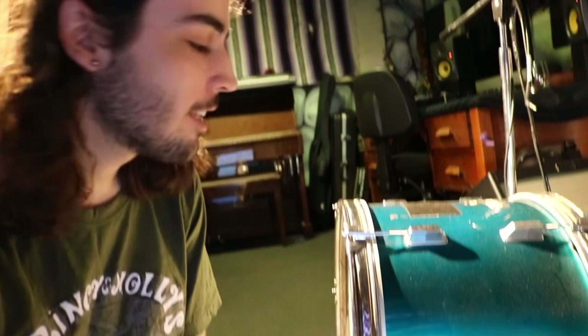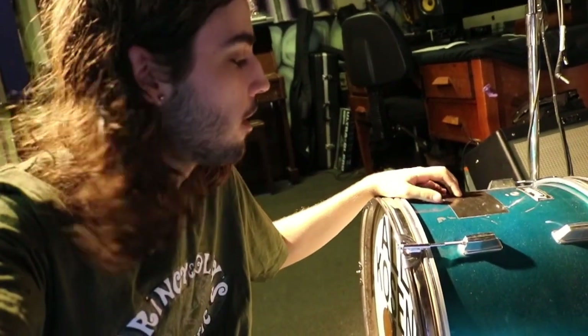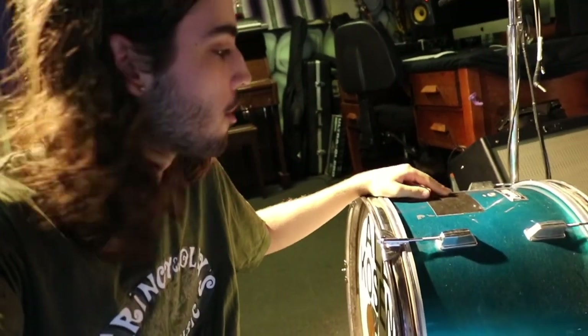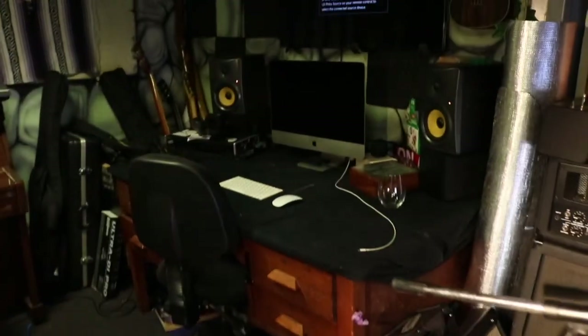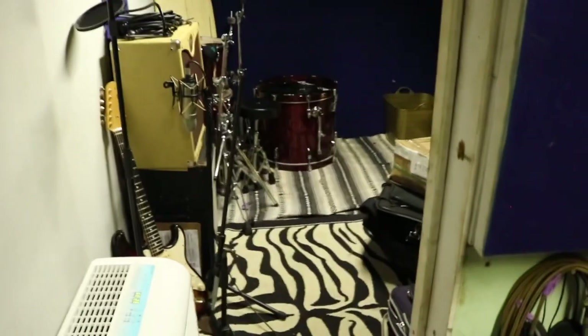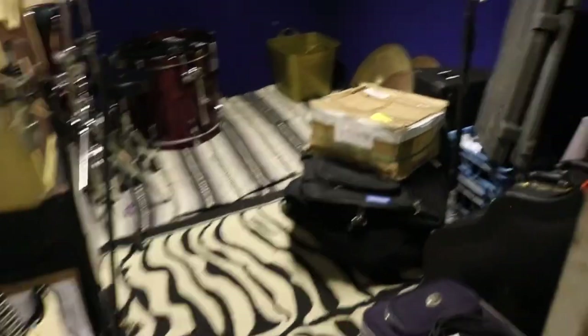I've had this little kick drum for a fair few years — since I've been a one-man band. A little bit before that I had a little stomp box, but I got this off a friend for like 50 bucks and I have not parted with it. I've had to fix it a fair few times.